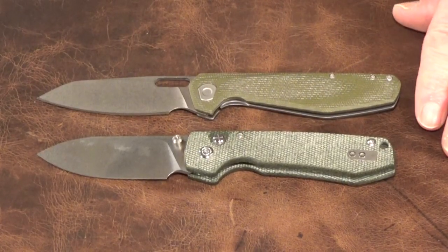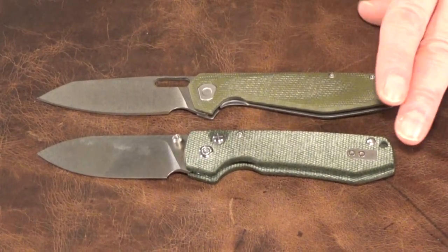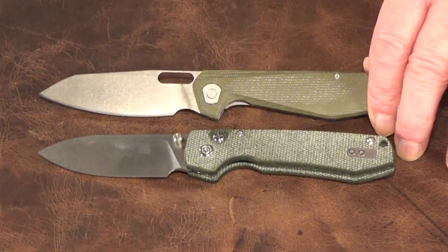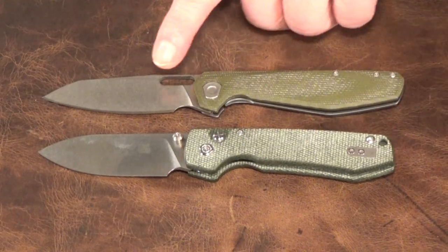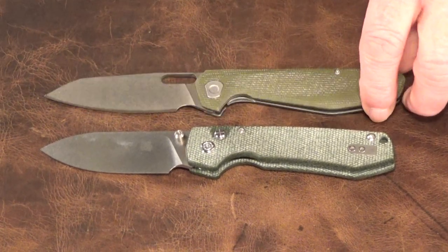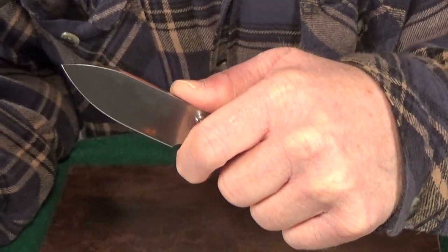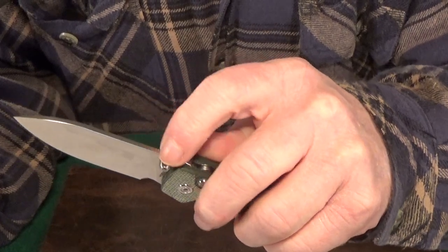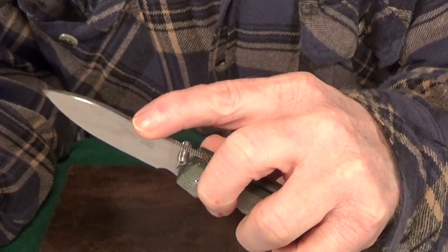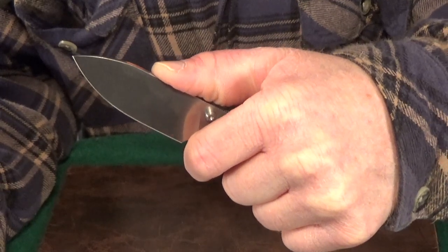I had a hard time figuring out which knife this blade shape resembles the most, and I'd love to know what you think. I finally landed on the Gerber Slim Sada, especially if you look at the blade shape, the finger choil, and even a little bit of the handle design. I like how you're able to choke all the way up on that blade, but I kind of wish the jimping extended out a bit further — maybe to the middle — because that's just where my thumb naturally wants to rest.